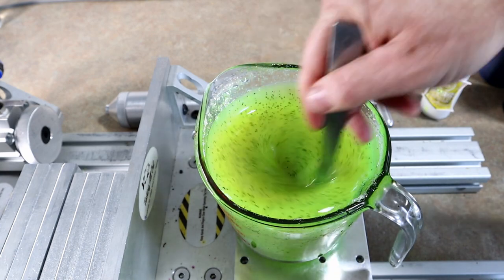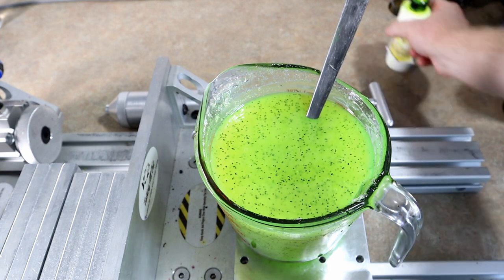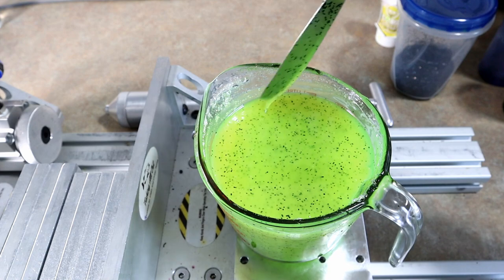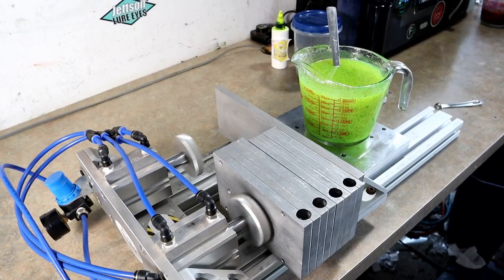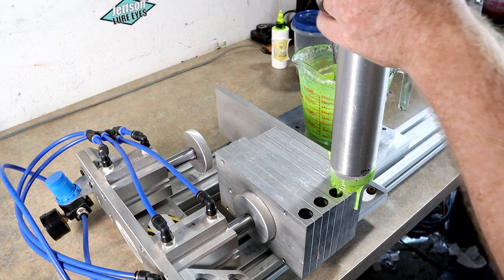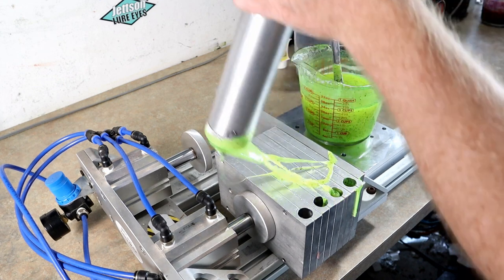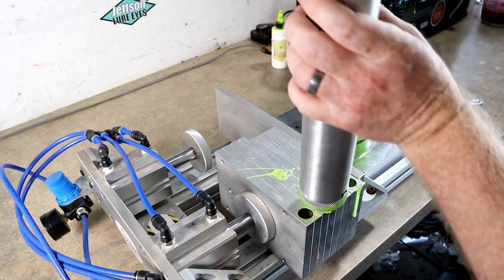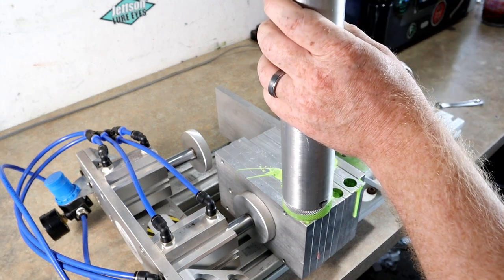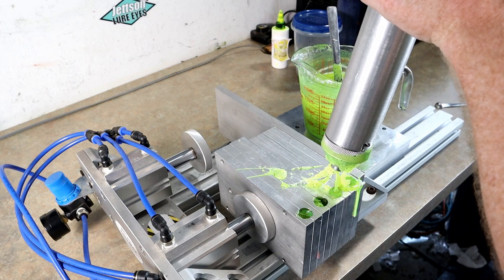Chartreuse pepper is probably what it would be called store-bought — I doubt I came up with that. Super simple: straight Dead On swim bait blend. Here is chartreuse pepper round one. We've got a bit of mess on the nozzle of the injector — when the injector nozzle gets a little cold you plunge it into the plastic and it all wants to stick. Once it gets hotter you won't have that problem.